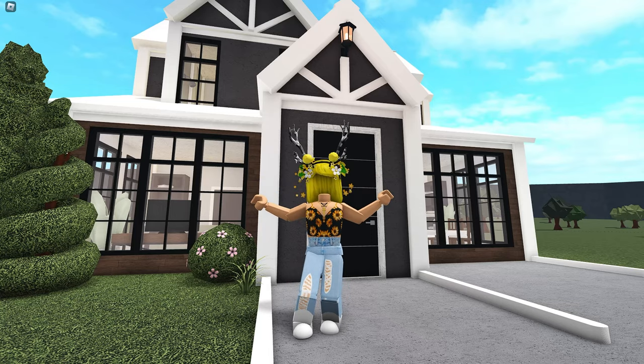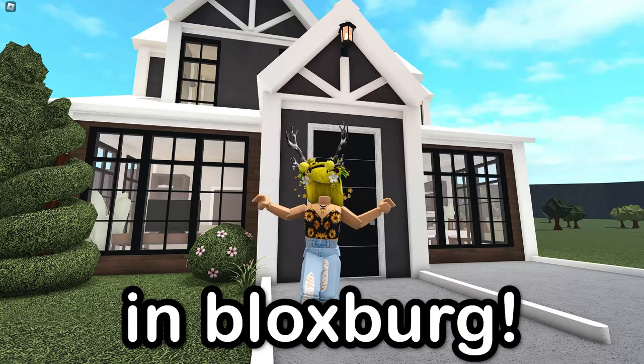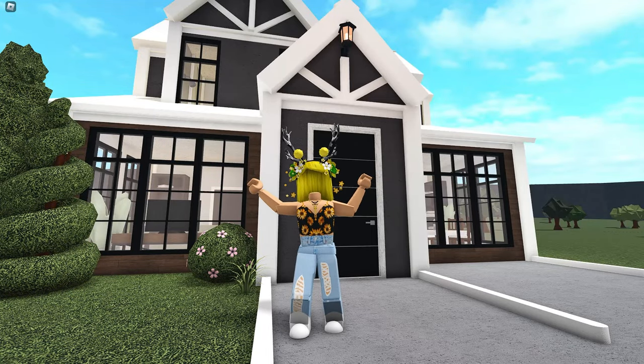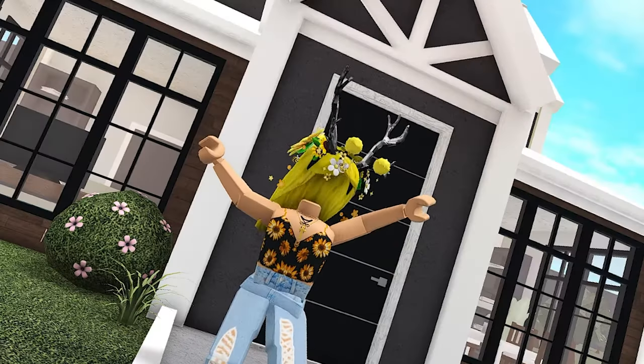Hi guys, it's Marlena. Welcome back to my channel. In today's video, we built a $20,000 modern house in Bloxburg and I went broke, but it's okay because we finished the build and it's on budget. So let's get right into building and feel free to build along as always and wait until the end of the video to check out the tour and see how it all turned out for just $20,000.